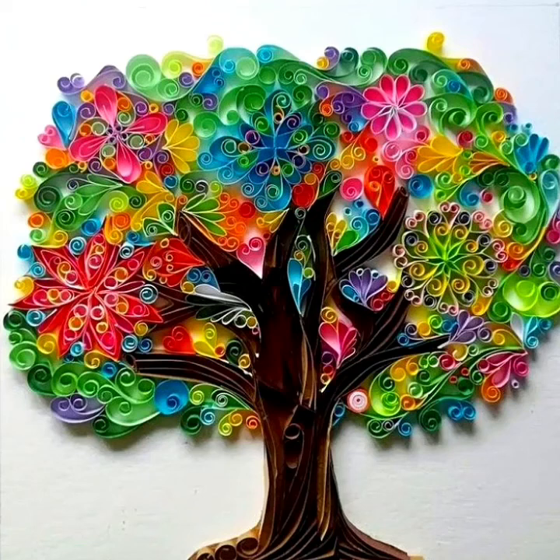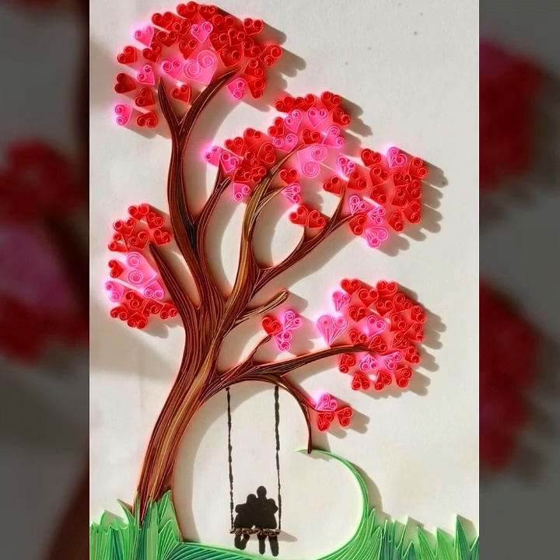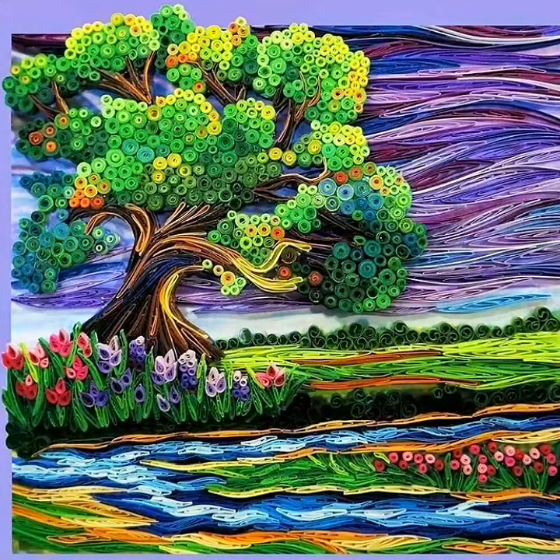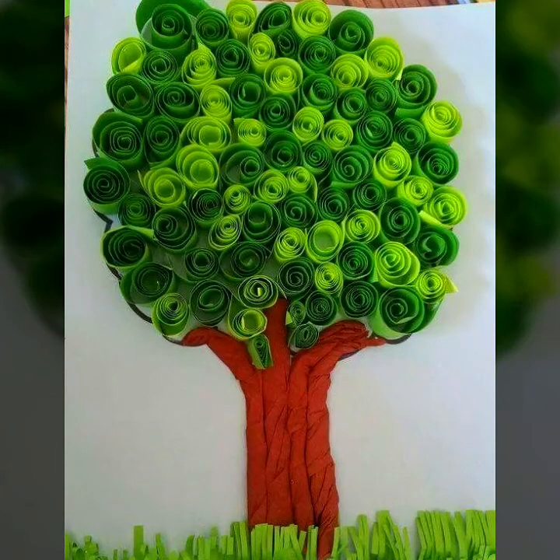Hello everyone, welcome to my YouTube channel Easy Craft Videos. Hope you are fine and doing well. I am back with another beautiful collection for you — different and stylish paper curling trees designs. Paper curling trees designs are very amazing. Hope you love this video and like this collection. Easy Craft Videos is a very beautiful channel on YouTube. This collection is amazing and elegant.